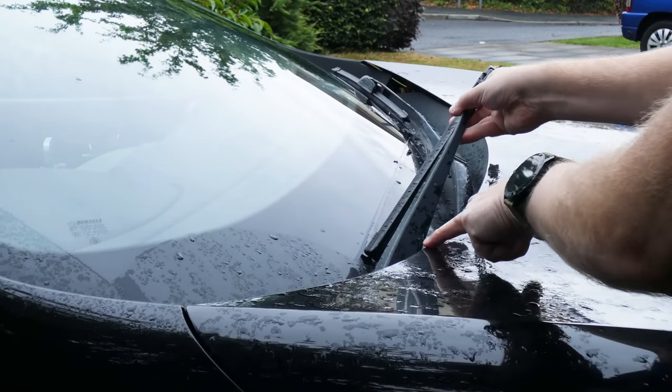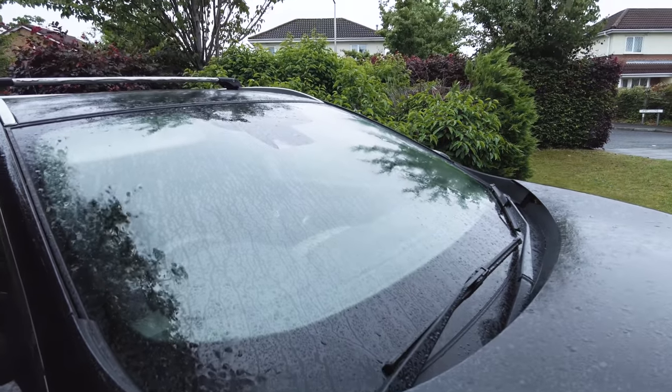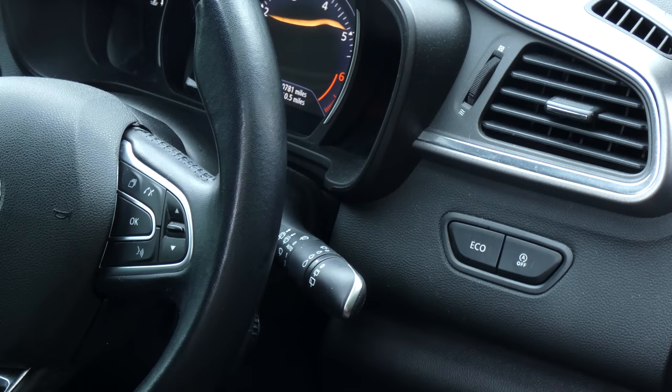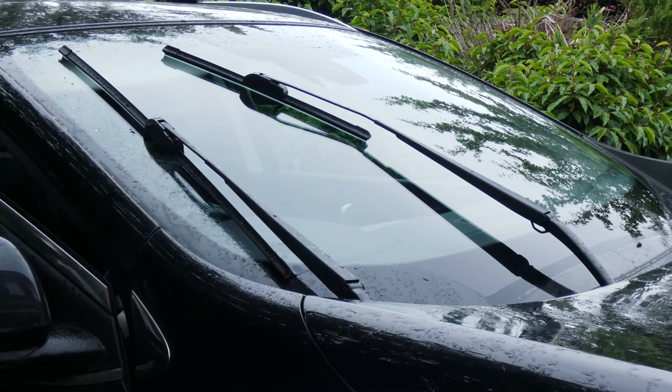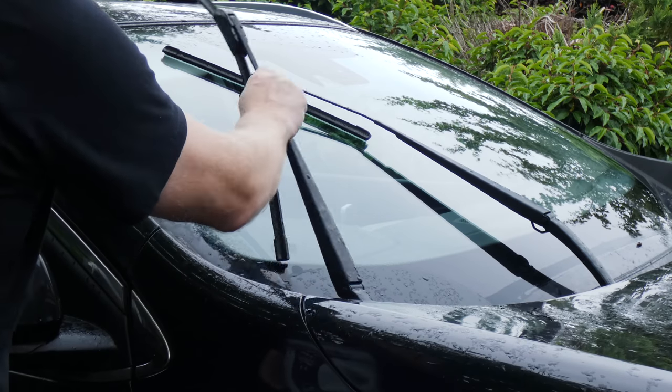It's actually very simple. With the car on but not started, just flip the wiper switch to the bottom position and that raises the blades. You can then raise them and change them without catching against the car. Hope that helps.